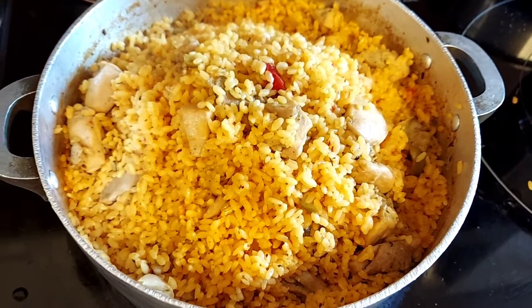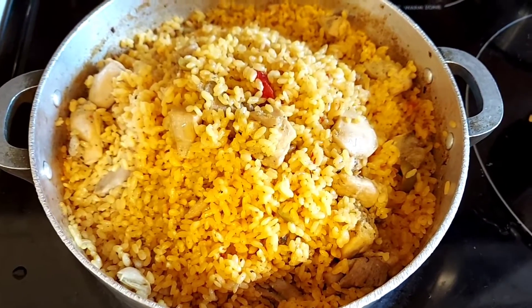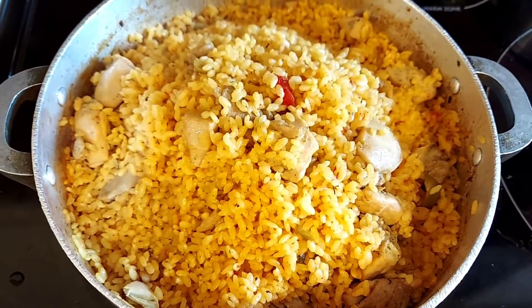Alright, there it is — ready everyone! Here we have it: arroz con pollo. Don't forget, this is my Puerto Rican version, so I hope you enjoyed this video.